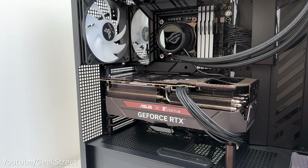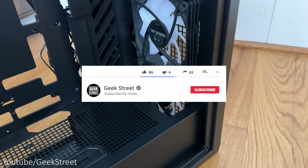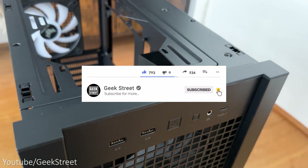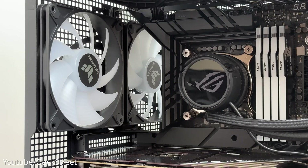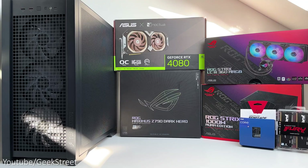I'll include details in the description below including purchasing links if you wanted to build a similar PC. But before I begin, if you're new to the channel, I hope you can support me by subscribing and hitting the bell icon to get notified of my next release. If you have any questions, drop them in the comment section below. Let's begin by running through the components I'll be using together with the price for each one.